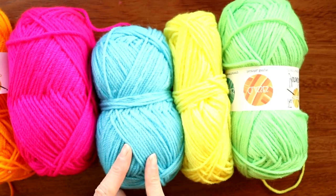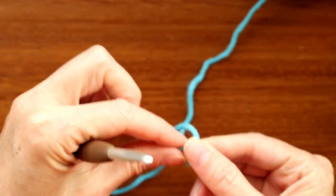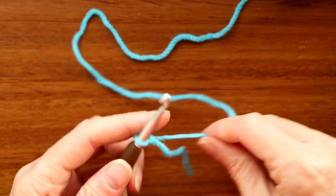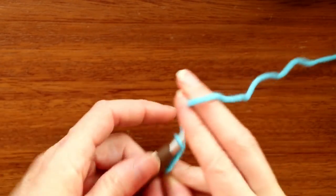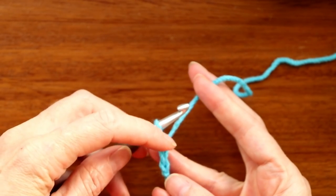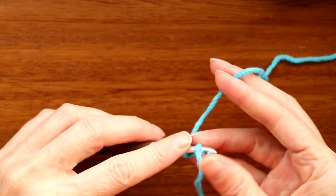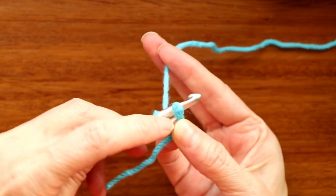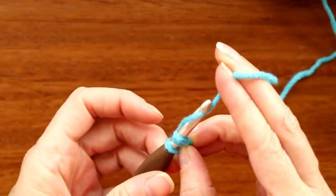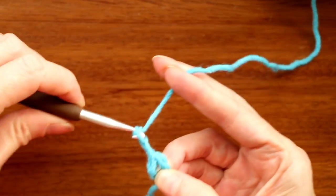Decide what color you want for the center and what color to go around. We'll start by making a slipknot — shrink it down and put it on your hook. Chain three: one, two, three. Push your hook into that very first chain you made — that V stitch. Now hold the tail along the U-shape, poke your finger into the space underneath your hook between those two loops, grab your yarn and bring it through both loops to form a ring.